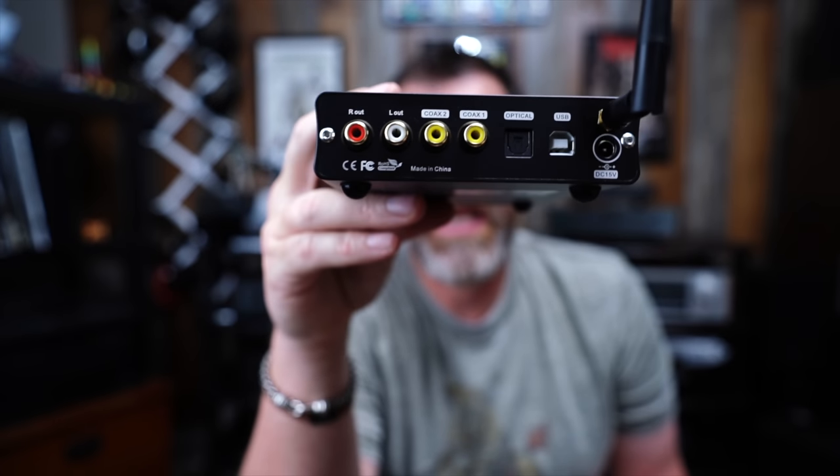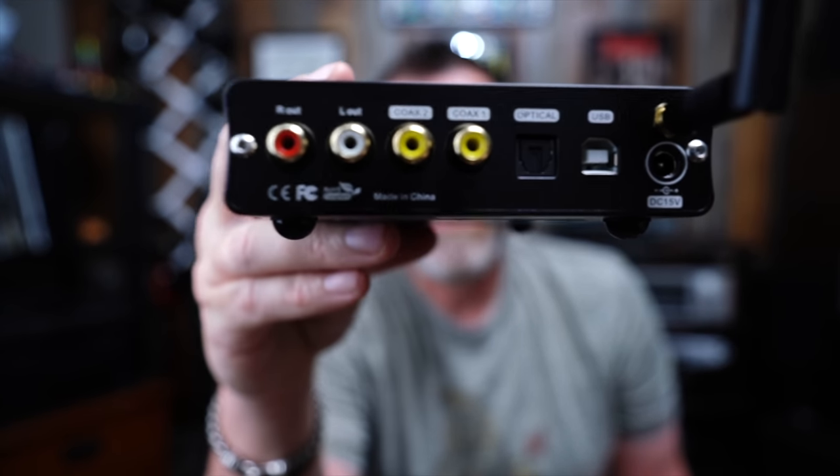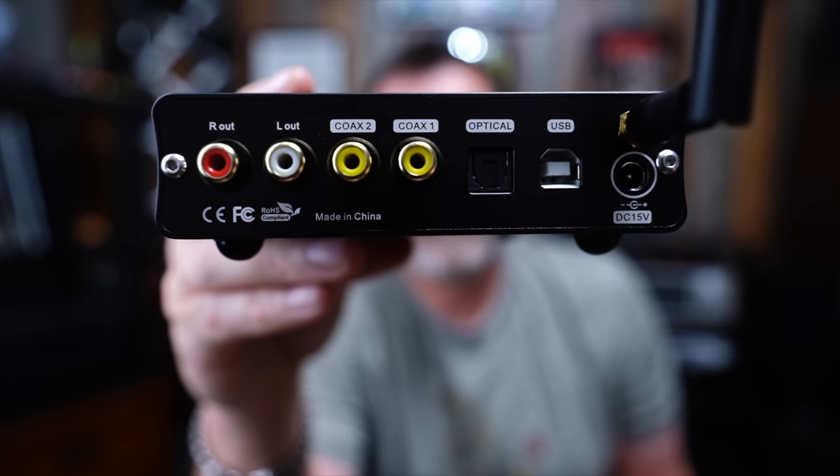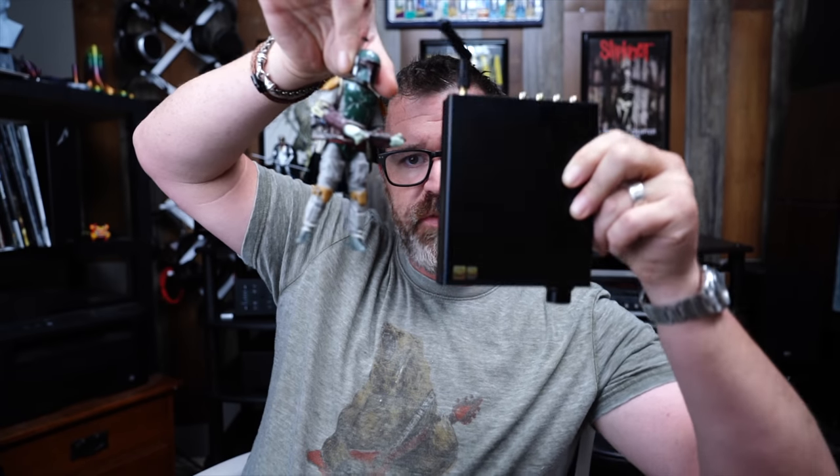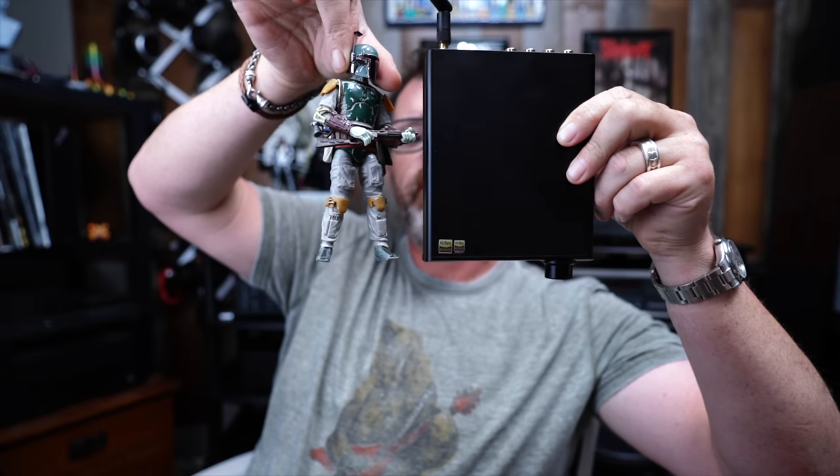On the back we have full-size USB, full-size optical, full-size coaxial — actually two coaxials — and then an RCA output. It has a 15-volt power supply, which is a little wall wart. Size-wise, this is how big it is compared to a tube, a random piece of wood, a Sombra Audiophile Monkey, and Boba Fett — about the same height as the DX3 Pro Plus on its end. So hopefully you have a better understanding of just how big this thing is.